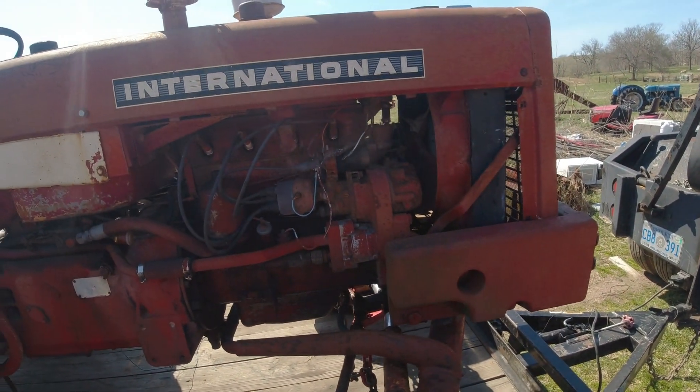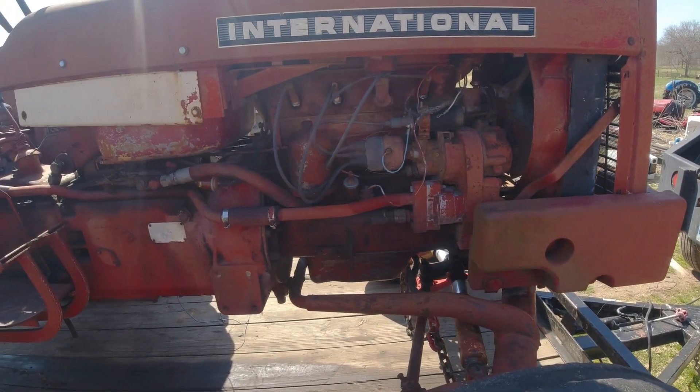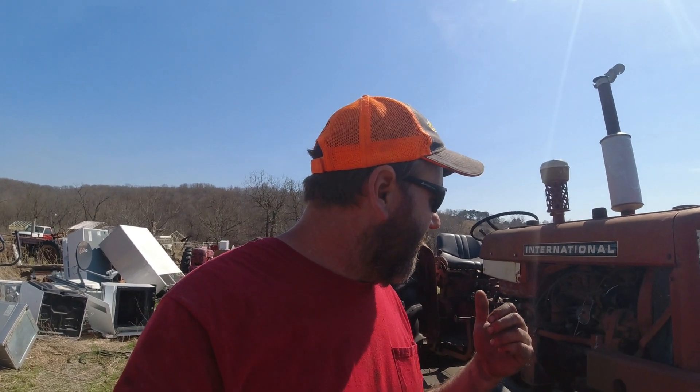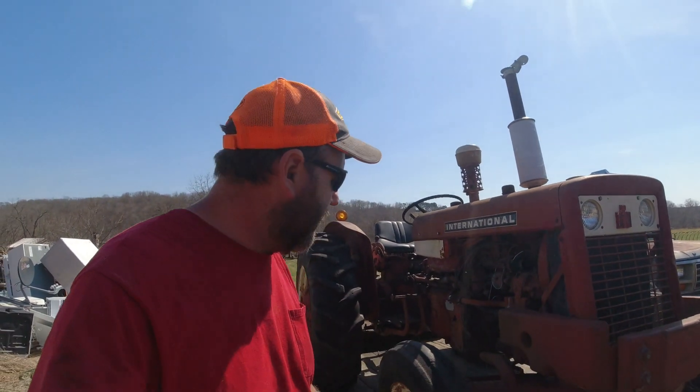Hopefully it runs good enough to get off the trailer. Like I said, this is where we're starting today — I'm just going to cut that nightmare out. I'll bring the camera back when I get it wired up good enough to start, bring a battery out here and some jumper cables, and we'll fire it up and see if I was lied to or not. I really wanted this tractor because it's a utility and it's real low profile. We got hillsides out here, and lower to the ground means better center of gravity — you don't flip over. It's mainly a brush hog tractor, a little piddly tractor.